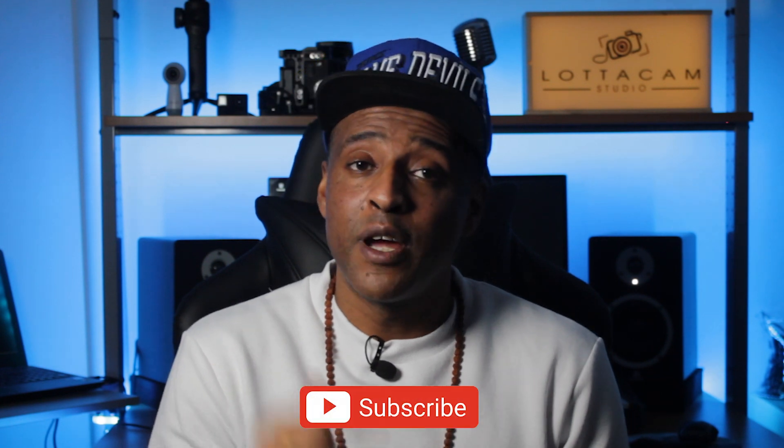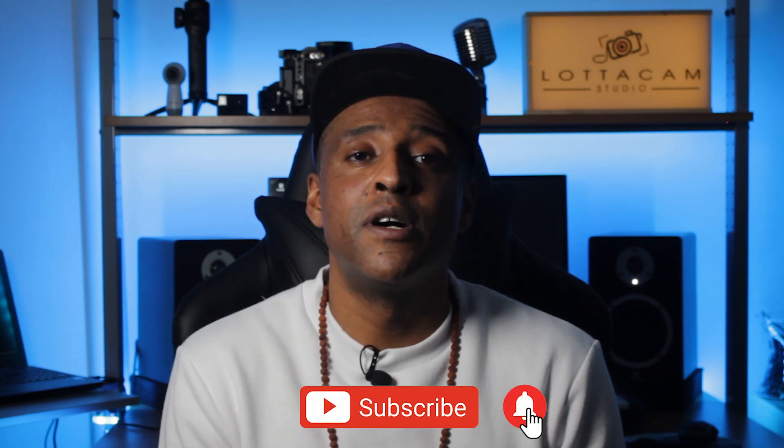Thanks to all new subscribers — I see you and I appreciate you. If you haven't yet, subscribe to this channel and don't forget to put on the notification bell so you can stay up to date with my latest videos.